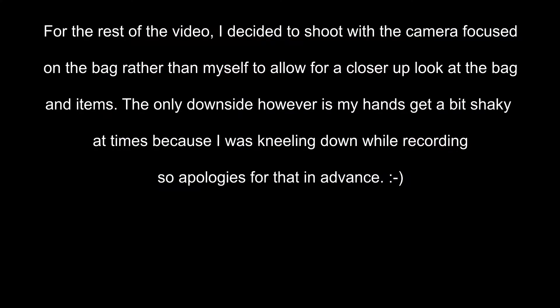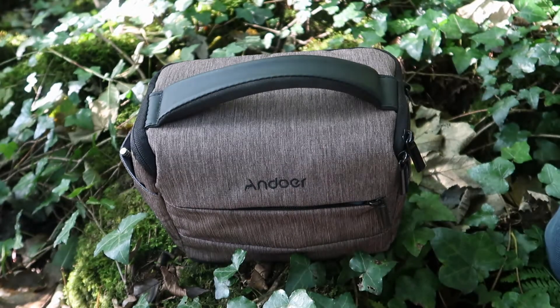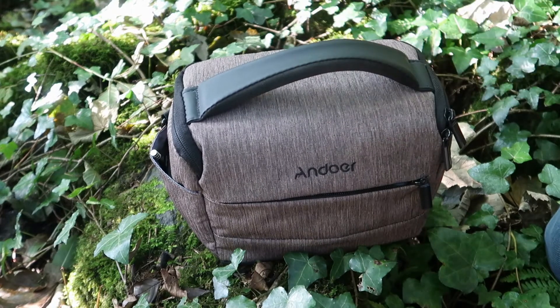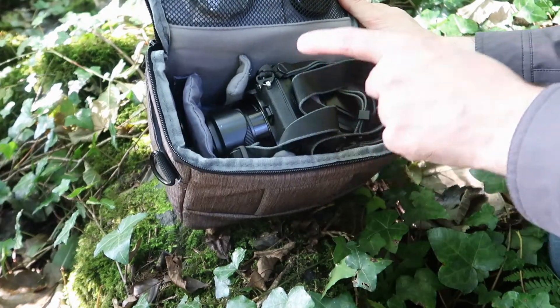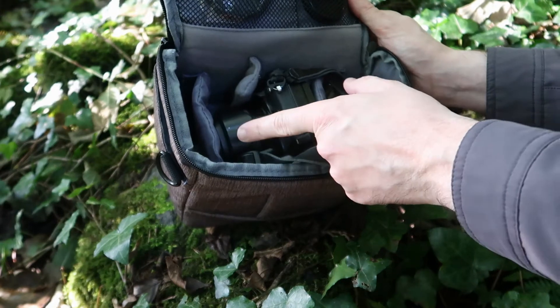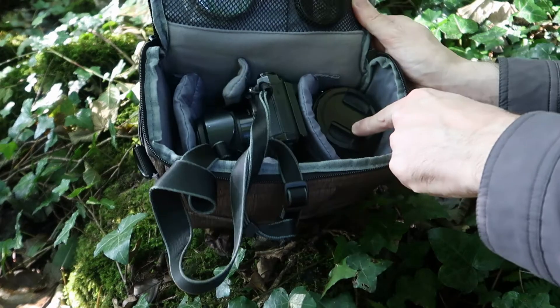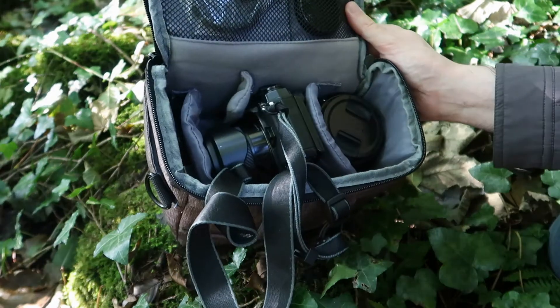Right, with all that said let's take a look at what's in the bag. So this is the bag here — it's the Ando Ware make, pretty small and compact. Inside we've got a camera with a kit lens attached, and I've also got another lens here which is more of a standard zoom lens. I'll go into a bit more detail about these items.